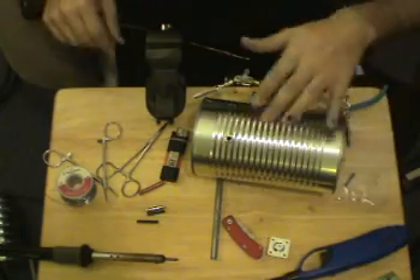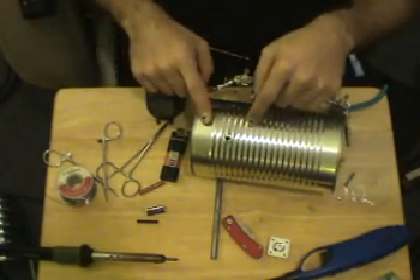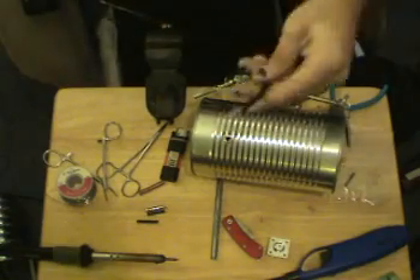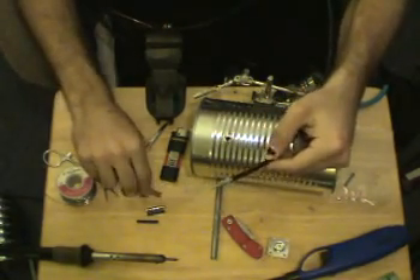You have this coax — how are you going to get it attached to the can? How do you get the shield attached to the can while isolating the driven element? Well, there are one of two things you can do. Also, if you have LMR-195, that will also work for this project — you just have to adjust accordingly.